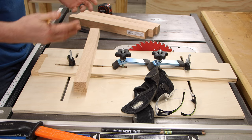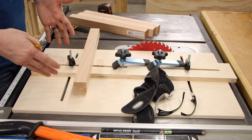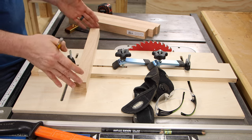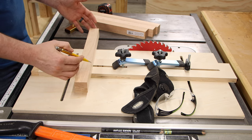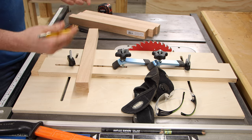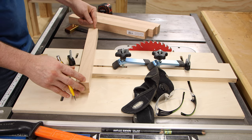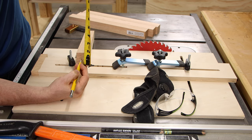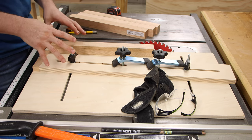Determining where to start your taper depends on taste and a few factors — do you have wide aprons, a wide drawer, or narrow aprons? On this bench I generally go with a quarter of the full length of the leg. This one's 16 inches, and when I modeled it in SketchUp I started the taper at four inches, but three inches looked better. We'll end up at half the thickness — three-quarters of an inch — at the bottom. Then I can batch through all four legs with the same fence position.